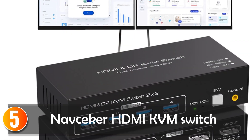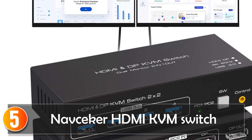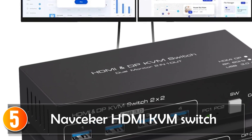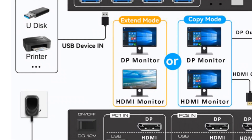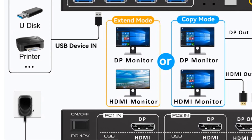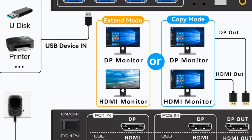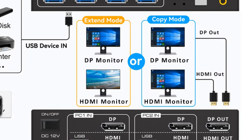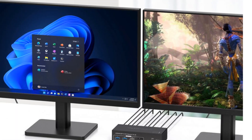Starting at number 5, the NavSeeker 2X2 HDMI DP KVM switch is a powerful and versatile solution for controlling two computers with dual monitors. It allows you to share one USB keyboard, USB mouse, HDMI monitor, and DP monitor between two computers, increasing productivity and reducing clutter on your desk.